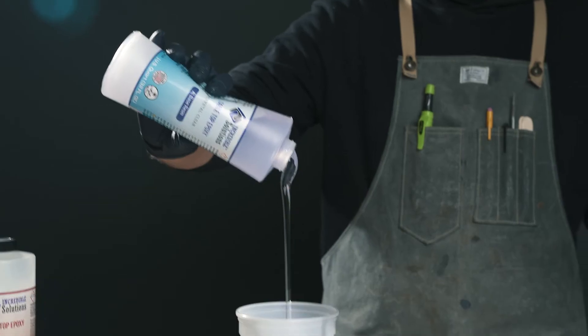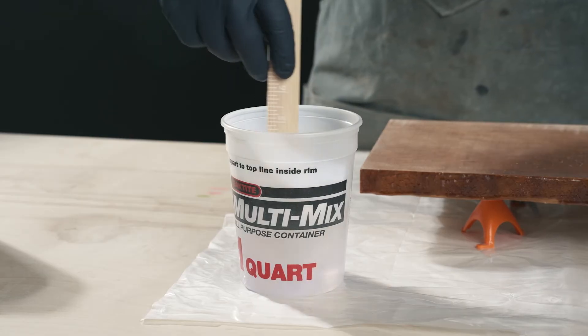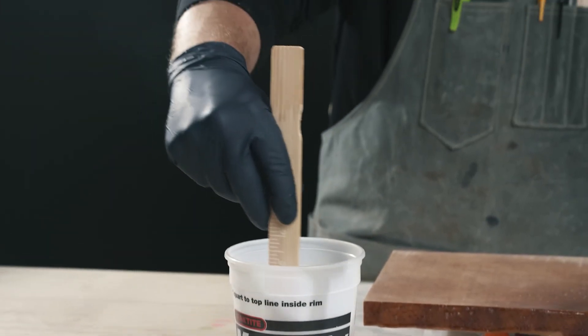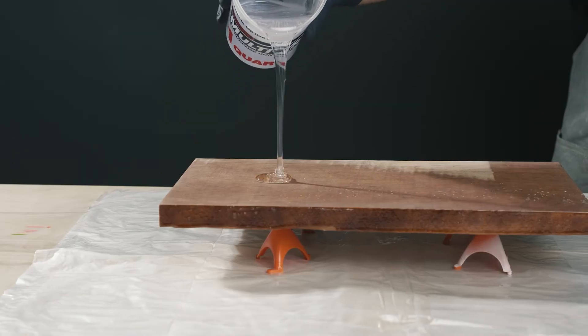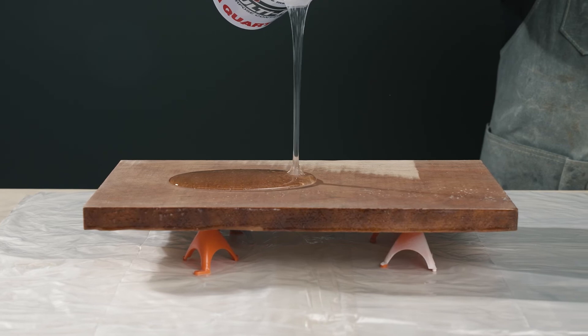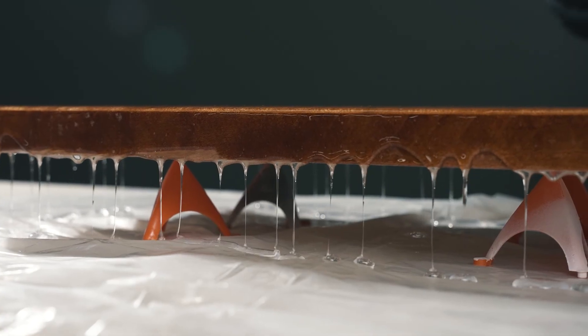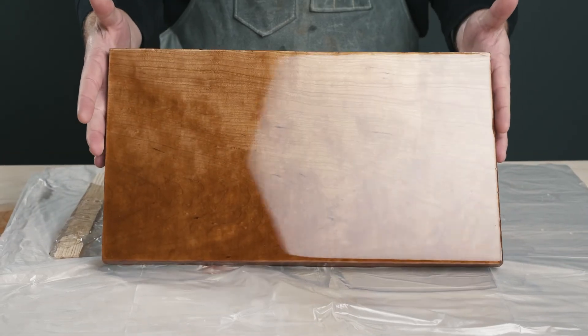Otherwise, it'll affect your final result. However, if your project is discolored, a second coat of epoxy won't be helpful. You'll need to remove the entire pour and start over. No matter your reason, applying a second coat of epoxy is easy. Just trust the process. Follow the steps and you'll be on your way to that beautiful, high gloss finish you've been looking for.